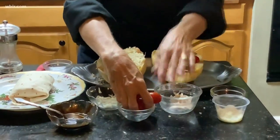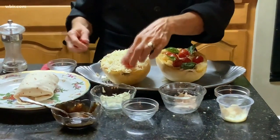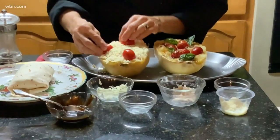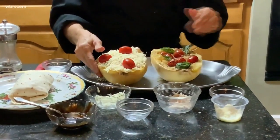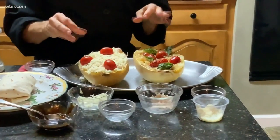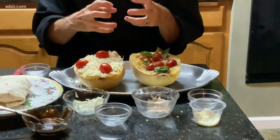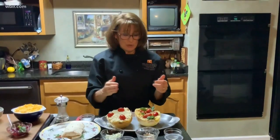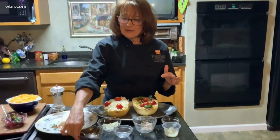Set your cherry tomatoes on top like so, then bake it at 350 until the tomatoes have roasted and the dish is heated through. Then take it out of the oven.